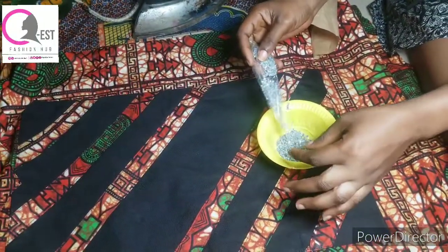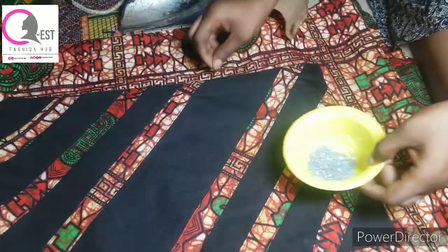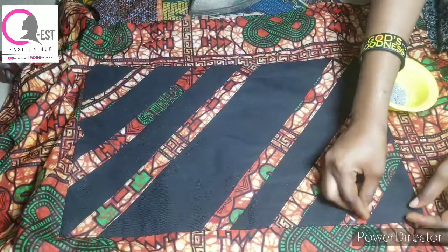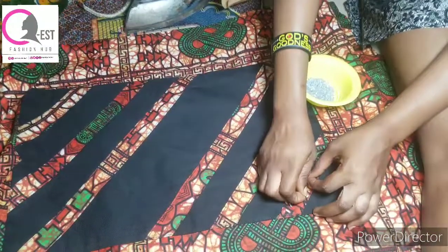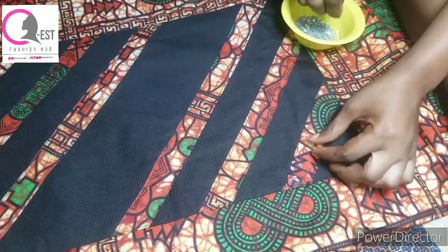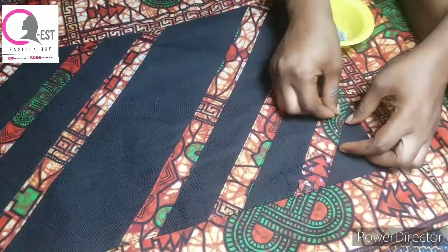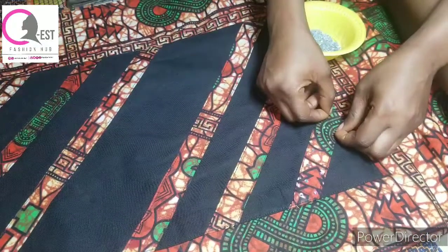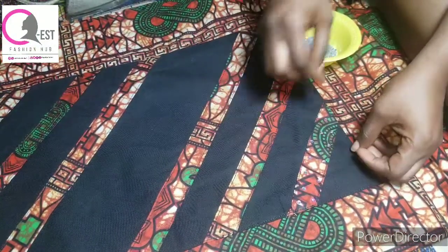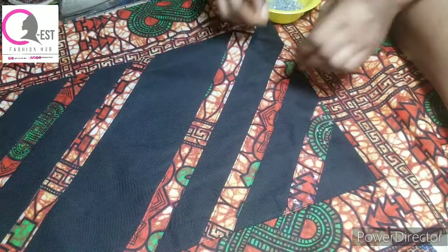This is the part we are going to be stoning. These are the places we are going to be stoning. So the first thing I'm going to do is arrange my stones in a random way. There's no specific way of arranging it - just arrange them in a way that feels okay for you. You can make it fuller or very scanty, but since it's a men's cloth, it shouldn't be too full. Just make it scanty.